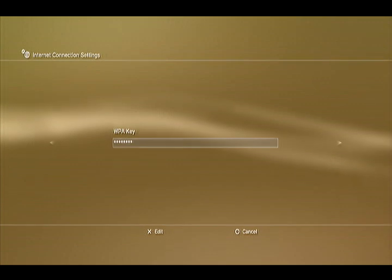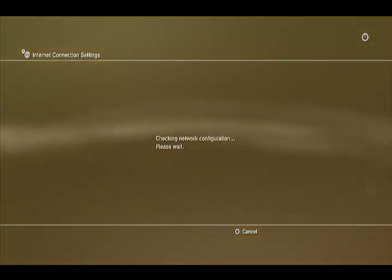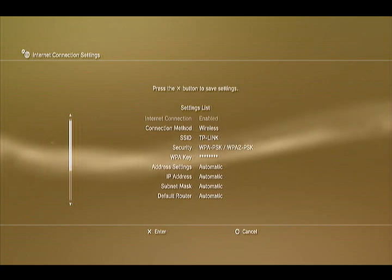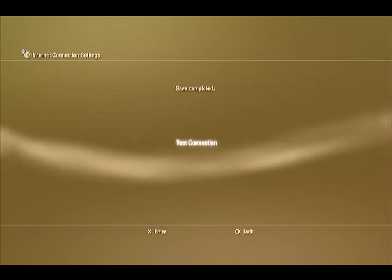Once that's done, just click Start, and then it shall connect. It'll just give you information on your router and stuff.